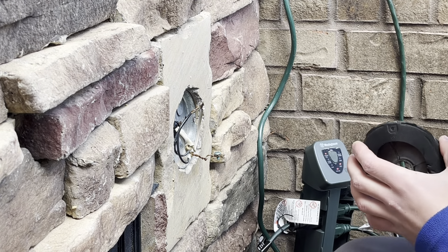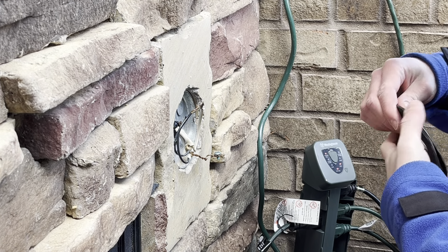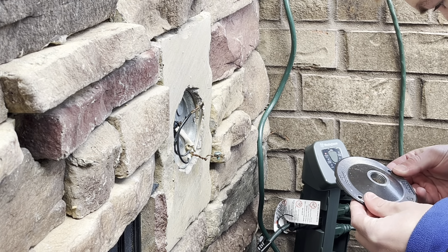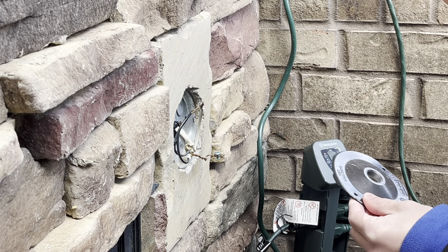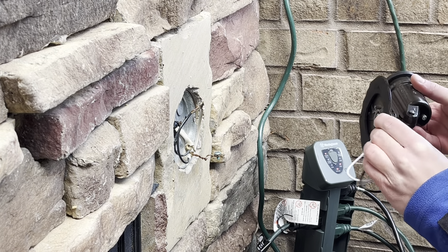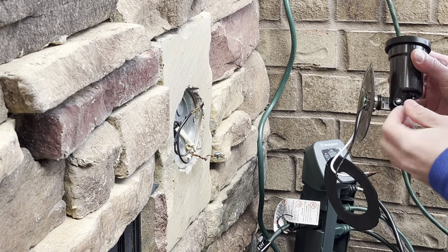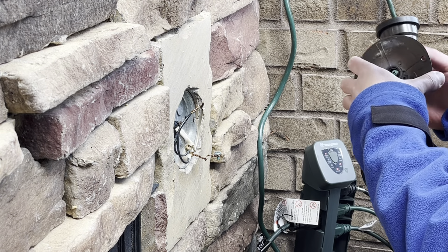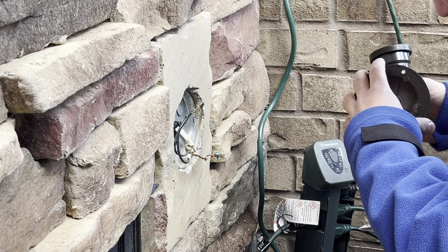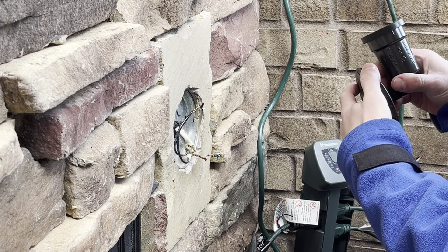All right, now we just gotta unthread this out. Let's move this one — that one's gone bad. I'll go ahead and put the new one in. Let's make sure our gasket's still aligned the way it was before, and go ahead and put our new wires in.